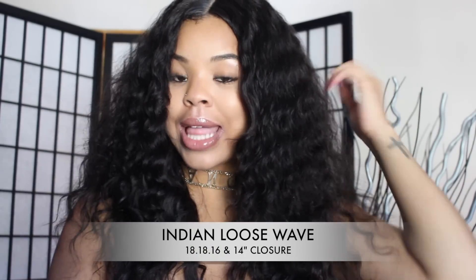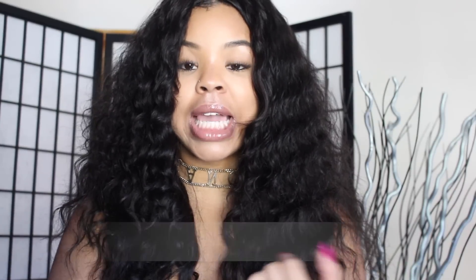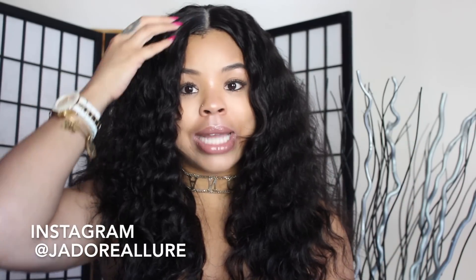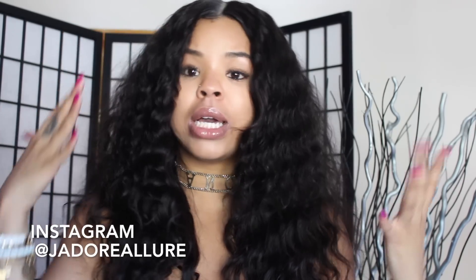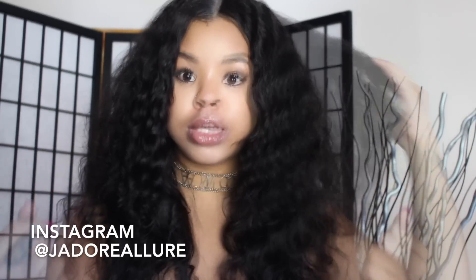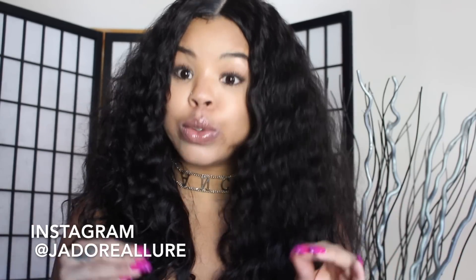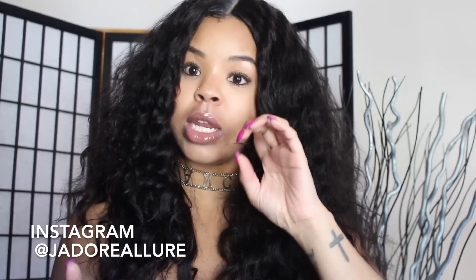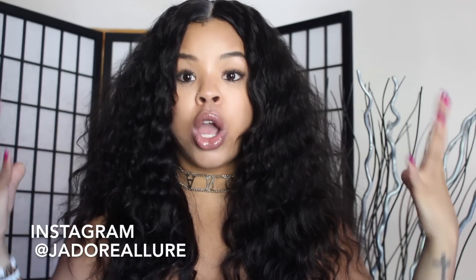This hair is from Miss Lula Hair and this is their Indian Loose Wave in the lengths 18, 18, 16, and a 14-inch closure. The closure is the free part closure, meaning you can part it whichever way you want — it doesn't come with a distinct parting. I decided to go with a middle part because I'm obsessed with middle parts. I took all three bundles plus the closure, sewed it onto a wig cap, and made it into a unit.